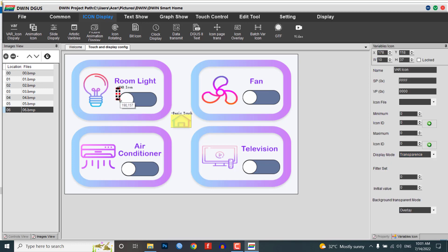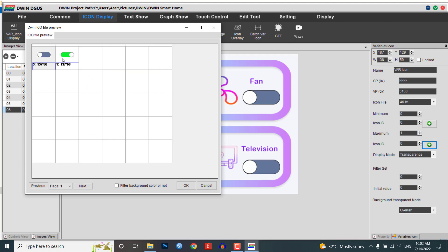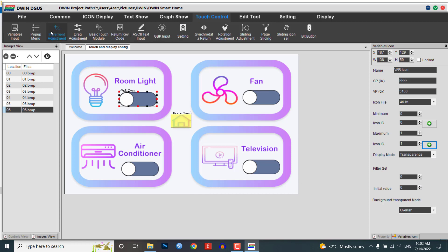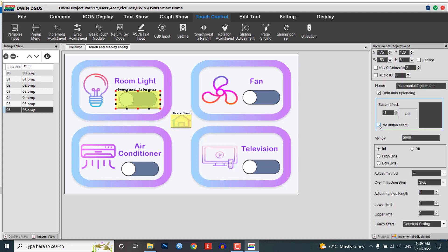Go to the icon display menu and choose Var Icon Display. Select the area where you want to display your icon and resize the module as needed. Choose your VP address as 5100. Choose the icon ICL file as 46.icl. When the value is minimum, select the off icon (icon 0). Set the maximum value as 1 and select the on icon (icon 1). Keep the display mode as transparent. From the touch control menu, select the increment adjustment module, then select data hot uploading. Click on no button effect. Give the same VP address as 5100. Click on low write. Select the adjust method as plus-plus and over-limit operation as a cycle. Adjust the stable length to 1 and upper limit to 1. Finally, set the touch effect as a disposable setting.